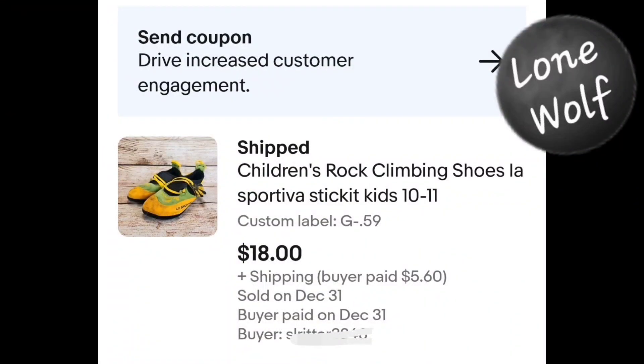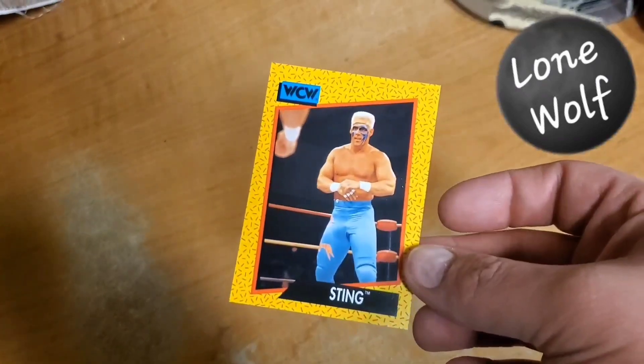Then a pair of kids' rock climbing shoes. Funny thing — I actually have several other pairs to list. We just bought this house and in the shop there's a rock wall, a salmon ladder, and a little pegboard thing like American Ninja Warrior stuff. I thought that was all going to come with the house, so as I was finding these at the bins — several pairs of rock climbing shoes in different adult and kid sizes — I was thinking it'd be awesome. But we moved in and the wall is there but the little grips aren't. I paid 59 cents for these and they sold for $18 plus shipping.